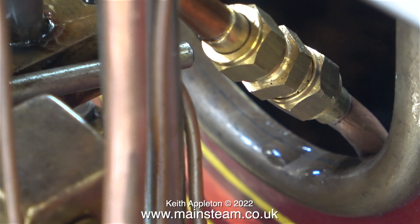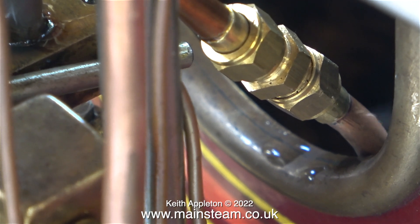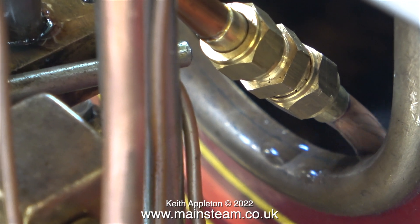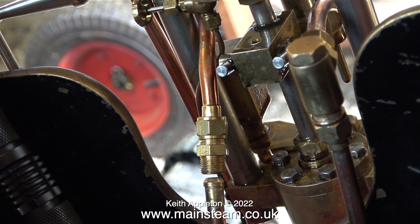Here's the clip from the last steam test which shows the steam feed to the pump leaking very badly. I freely admit that this was entirely my fault and I was utterly incompetent on this occasion. There are two or three things that I need to do before the next steam test, and the first one is fix this leaking union.